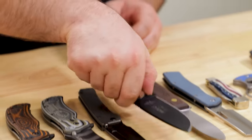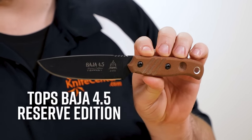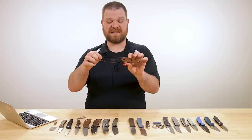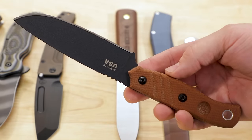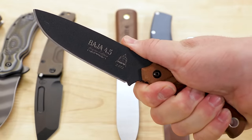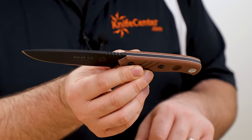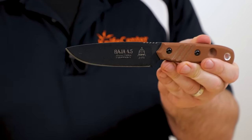Next up is a couple of hard-working fixed blades. We've got a new limited Reserve Edition of the TOPS Baja 4.5. It's the same price as the original, coming in at about $135 — another great USA-made knife with a cool new variant. Blade steel is 1095 and, as the 4.5 would suggest, you've got about four and a half inches of sharpened edge, about 4.8 inches overall, more or less tip to scale. Those scales are canvas micarta with a nice white liner inside, which looks really good against that black powder coating.